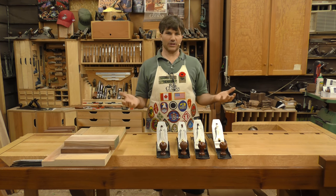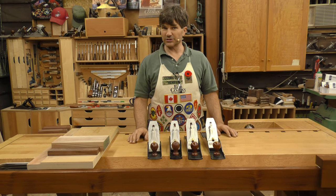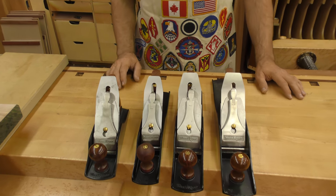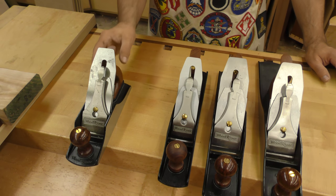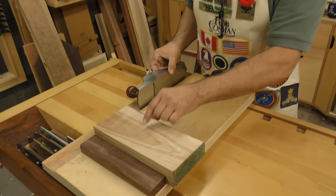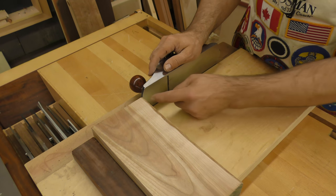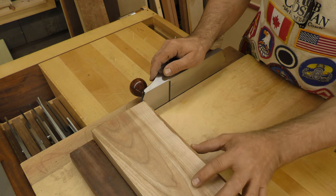Which plane to get first is a big question everybody has — I hear it all the time — and most tend to gravitate towards the smoother. I was actually convinced otherwise by David Charlesworth. Here's your typical smoother; this is a four and a half. The problem with it is it's too short when it comes to the shooting board. If you're dealing with a piece of heavy timber that you're going to shoot, you want to have as much mass behind that plane as possible.